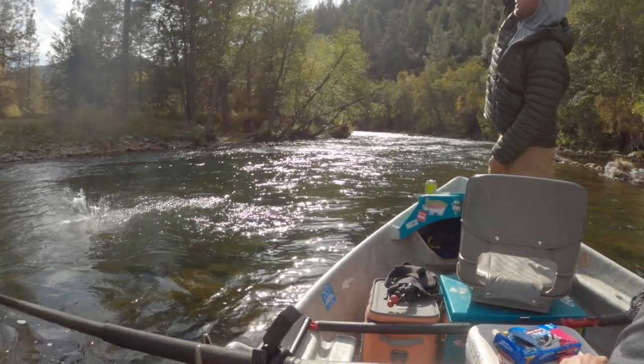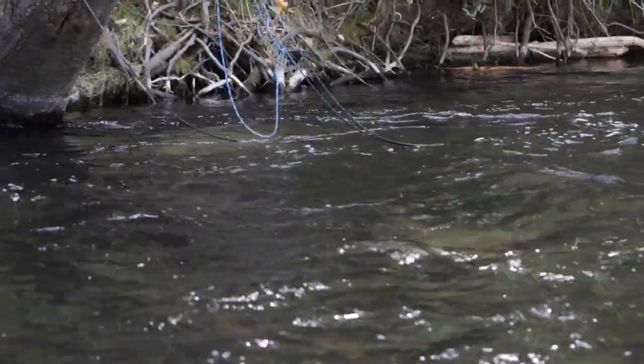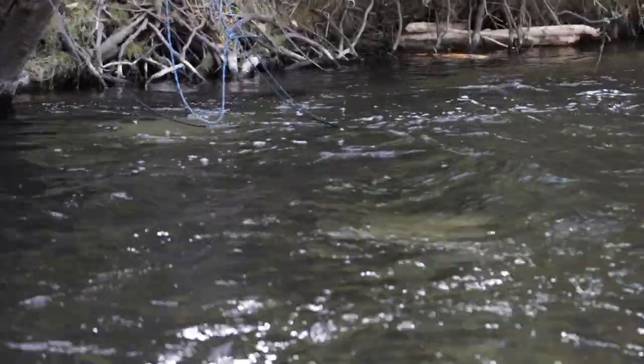The Trinity has adult steelhead in it. We hooked a bunch of half-pounders as well, and I think that'll happen for maybe a month or two. They kind of skitter out by the end of November. They're eating egg patterns, rubber legs — we got them on nymphs, so pretty much all the typical flies worked. The morning was really cold — 30 degrees, our rod guides were frozen. Once the sun popped up, pretty nice. The Trinity is looking really good. It is super low, super clear — gin clear, as they say. You could see everything. We actually saw some salmon all over the river.